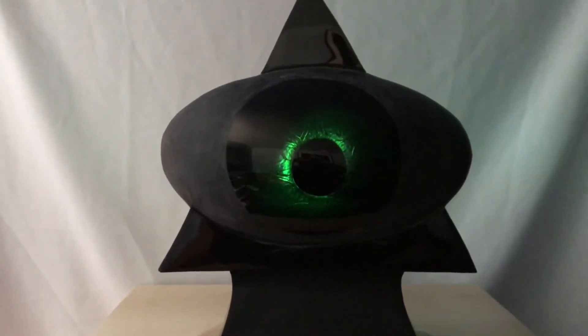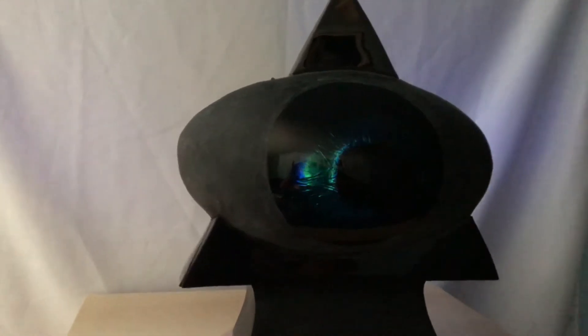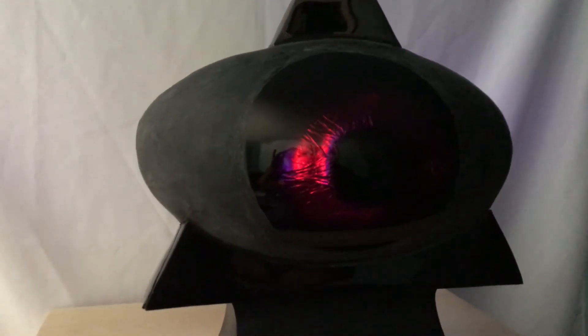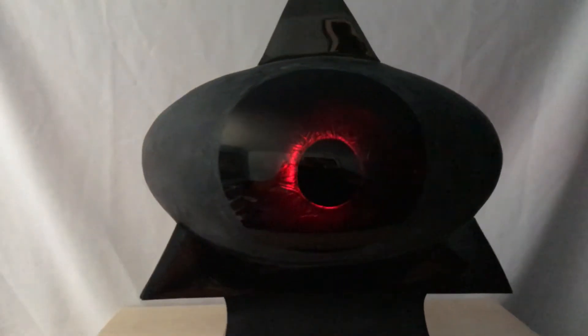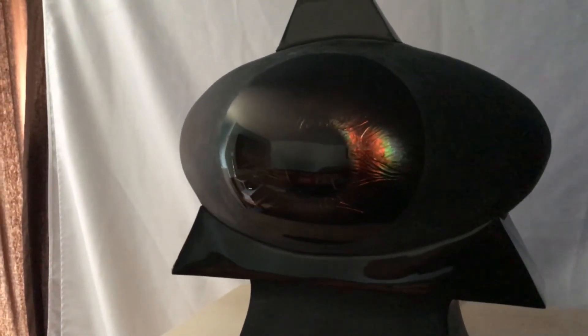Since it is black glass, it creates very deep and rich colors, like this rainbow effect.